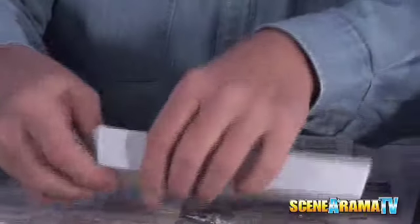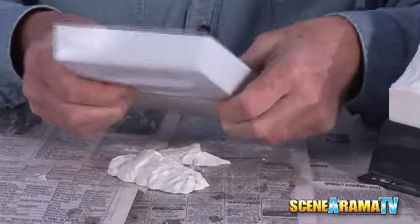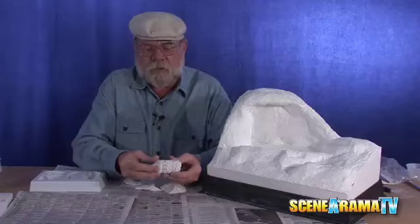As you can see, now they're dry and all you have to do is turn them over, twist them a little bit, and they pop right out. Now you've got your rocks and they're ready to put in place.